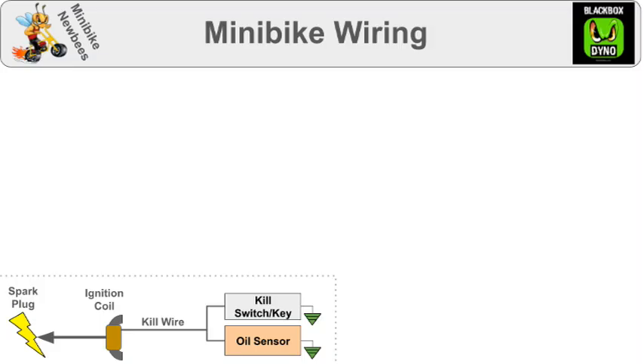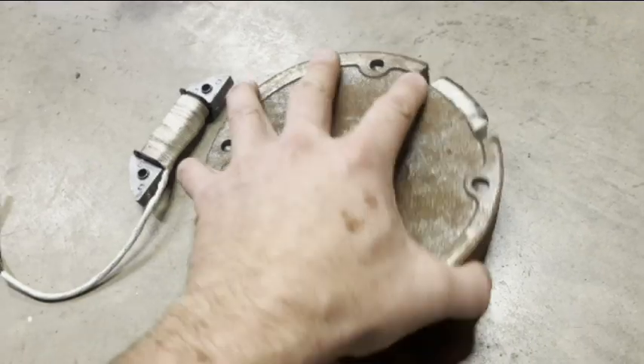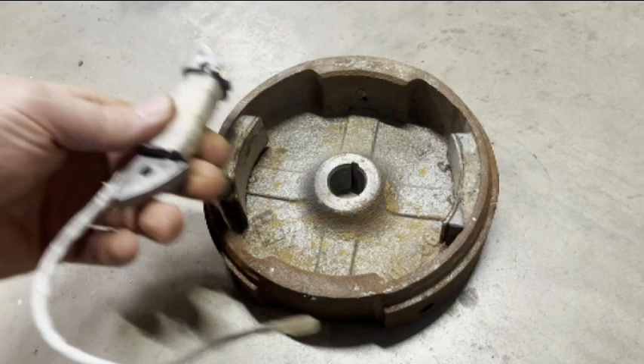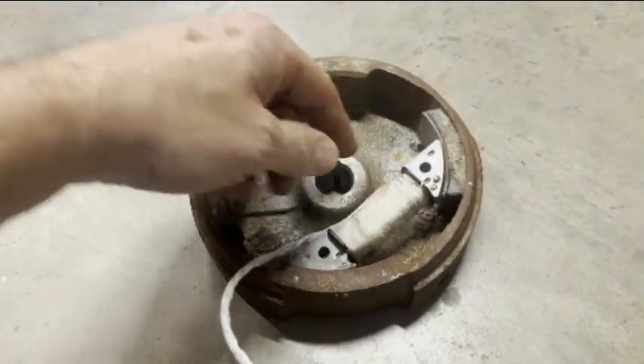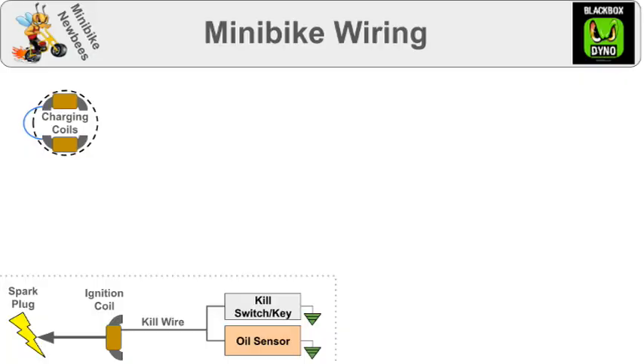More advanced Minibikes will also have charging coils. Here's a flywheel with an ignition magnet on the outside, but it also has charging magnets on the inside. And this is a charging coil — sometimes there's one, sometimes there are two. They sit in here and then as this thing spins, it generates electricity, which is attached directly to the headlight.